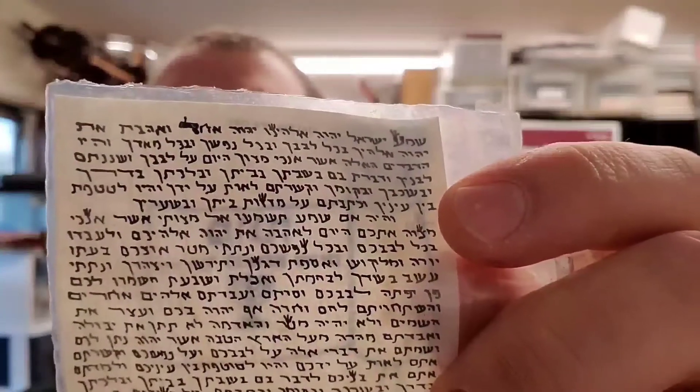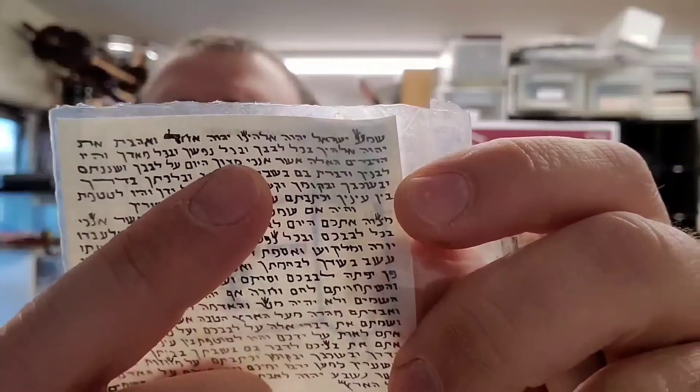When buying mezuzahs on eBay, Amazon, or some Judaica stores, you'll often find very poor quality. A mezuzah that has big words on the scroll screaming how kosher it is — like a pig sticking out its hooves to show its split hooves — that's usually a red flag for how not kosher it is. This one is a three-inch mezuzah. Almost any three-inch mezuzah you'll find is problematic — it's very, very difficult to write a kosher three-inch mezuzah. I myself have tried, and it's nearly impossible to write the letters properly at that size.